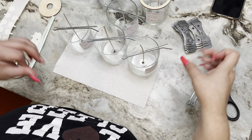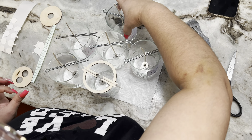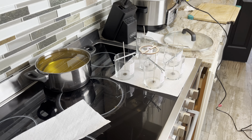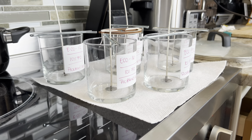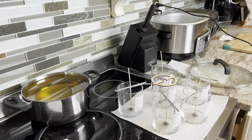I will be making a separate video going over this whole situation with supplies, because I do see in the groups a lot of people having big concerns over whether they're going to stay in business. Here's where I'm going to go ahead and place the jars because I will be pouring the wax here once it's ready.